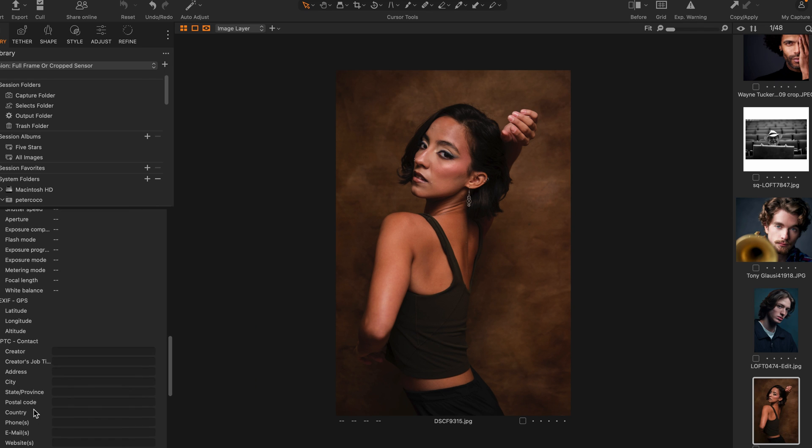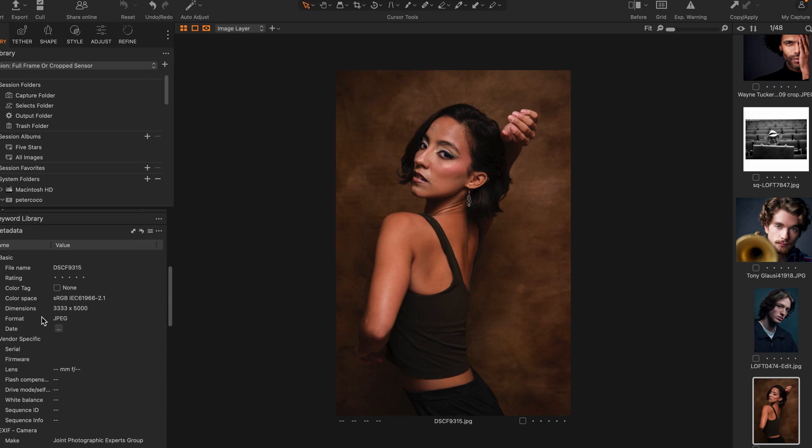This is Laura, a dancer — wonderful friend and subject. Full frame or cropped sensor? Just scream it at your TV screen or your cell phone. You'll be right or wrong 50% of the time. This is crop sensor — Fuji X-T50, that little pocket-style camera with 40 megapixels. I think this was the 16 to 55 lens.